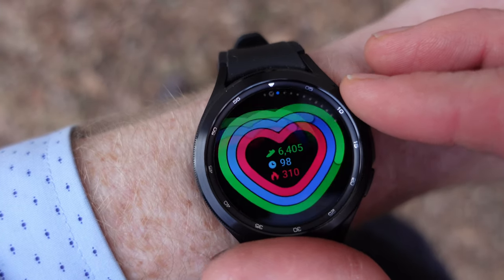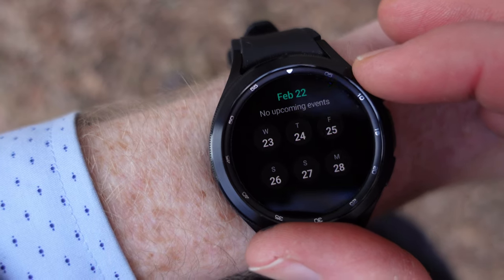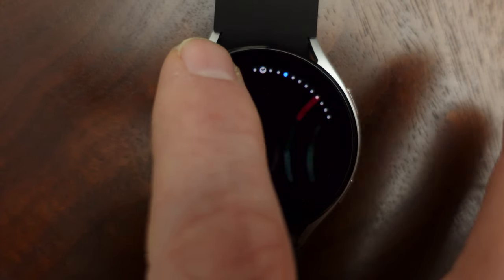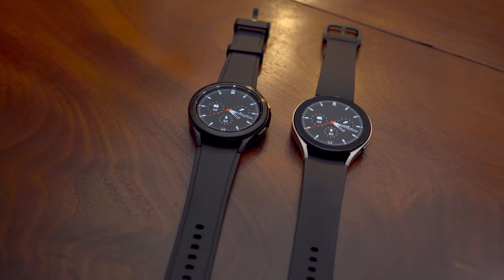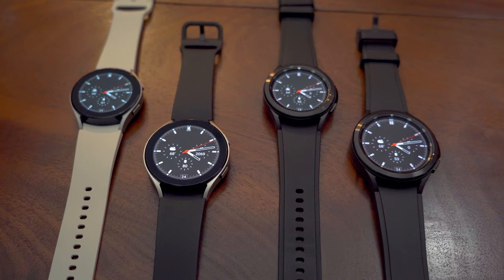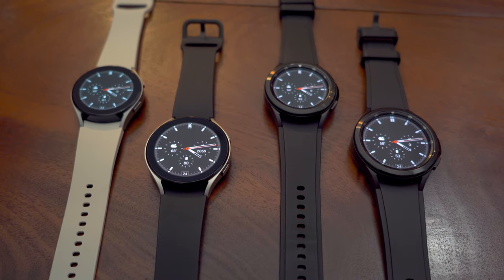Samsung released both models at the same time with basically the same specs, but targeted at different audiences. The difference between the Classic and the regular Watch 4 is that the Classic has a rotating bezel, whereas the regular Watch 4 has a virtual bezel you can see around the outside of the screen. Because the Classic has the physical bezel, it's a little bigger and taller. The regular Watch 4 body is aluminum, while the Classic is stainless steel, making it feel more premium and a bit more protected — but it costs about $100 more.